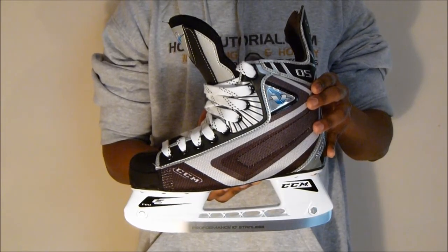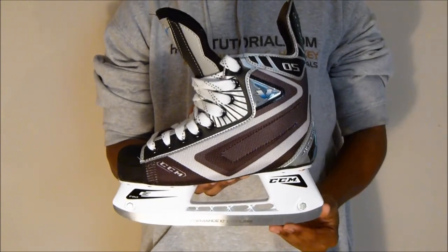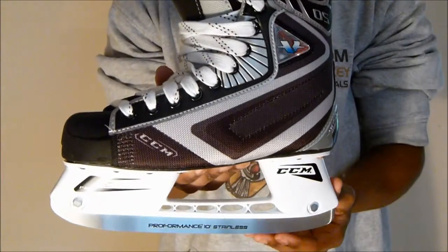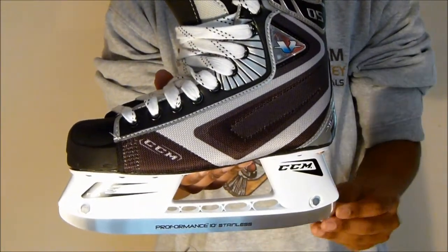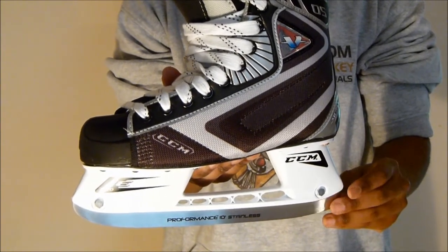The first part of the review I'd like to take a look at is the base of the skate — just taking a look at what steel CCM give you with these skates. Getting a bit closer, you can see that CCM give you a Pro Formance 10 stainless steel, and as you know stainless steels hold their sharpening much longer than regular steels, which is really good to see.